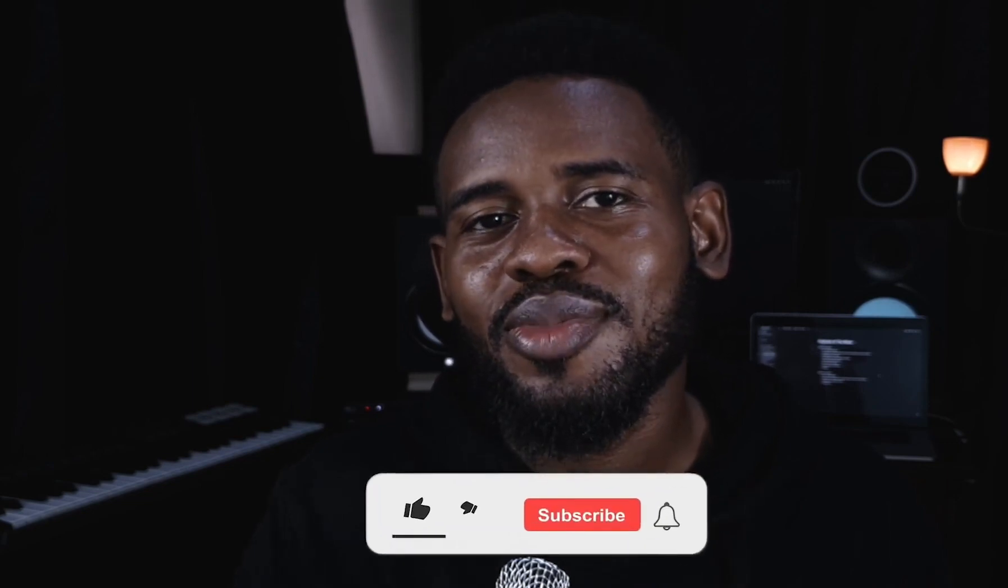Those are my top features on the PreSonus Series III rack console. As we go on I'll be mentioning more features as I learn more about the console. Thank you for watching — don't forget to subscribe, leave a comment, and let me know if you like the video or what I can improve on.